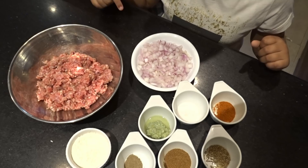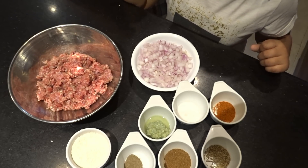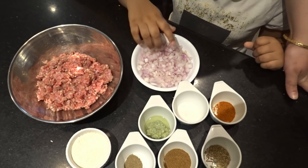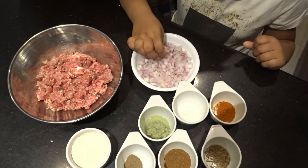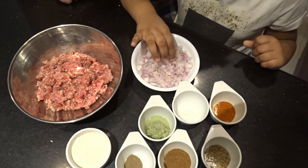Assalamu alaikum, this is Sada and this is my purple. Assalamu alaikum, how are you all today? I am going to take you through the Samosa recipe. It is very nice that this recipe is made. Inshallah, everyone will enjoy the recipe.